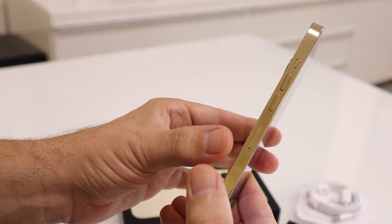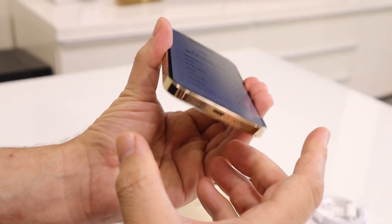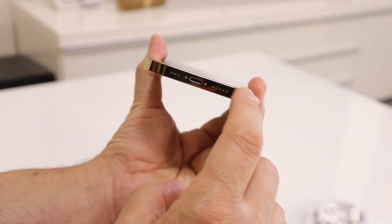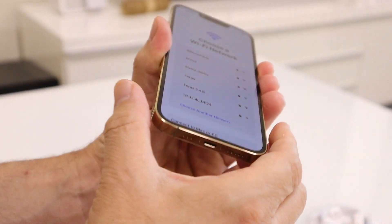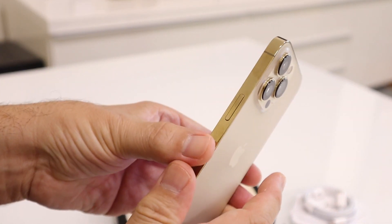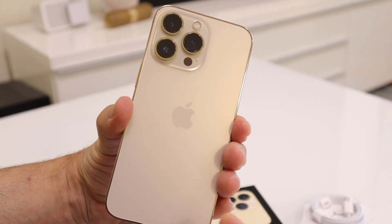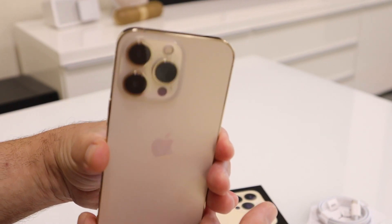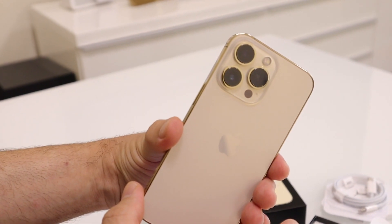Just another look at this beautiful phone. I haven't seen the other colors in person, but this is real metal — it's supposed to be hard to break, which I can believe given how heavy and solid it feels. It really feels like you're holding a brick of gold. I'm starting to like this color, but I wonder what the gray one looks like.